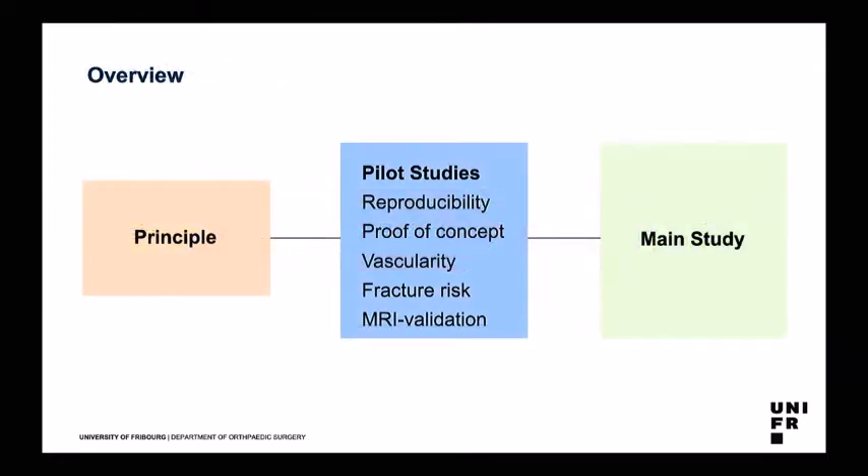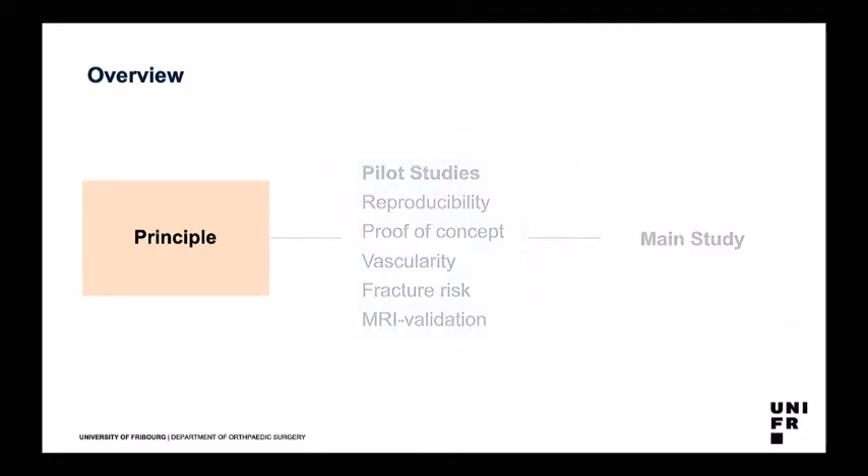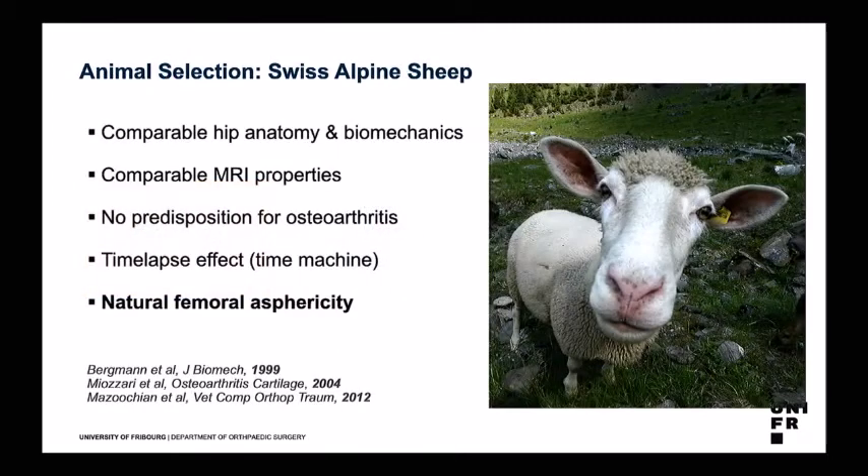I would like to start with the principle of CAM induction in sheep, then show some pilot studies, and share results of the main study we have just finished. Why did we choose a sheep? It has comparable hip anatomy and biomechanics — sometimes even comparable behavior to human beings. It also has comparable MRI properties in terms of the cartilage. We have no predisposition for osteoarthritis, in contrast to dogs.